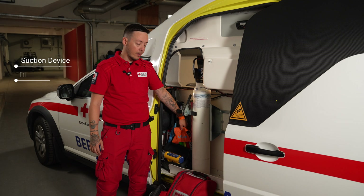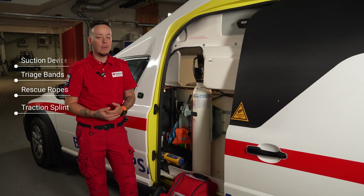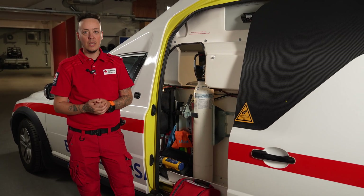We have equipment for triage. We have two rescue ropes. We also have a Sager splint for bigger bone fractures and a hypothermia bag for very cold patients that we can wrap them in to keep warm.